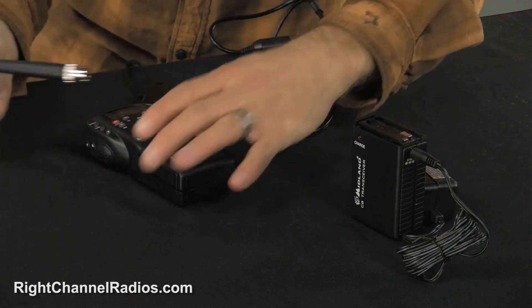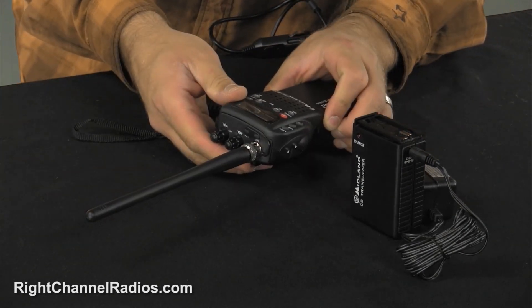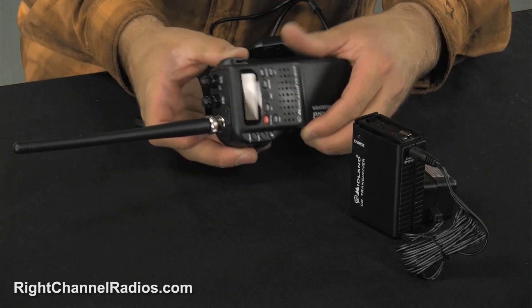And here is that small duck style antenna. If you are using that, you just twist that onto the radio and it's that easy. The radio itself has a bunch of different features. It actually has NOAA weather channels in addition to traditional CB channels, and it also has some channel scanning features.